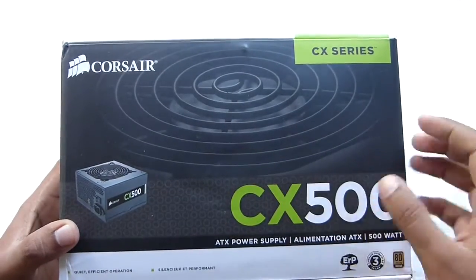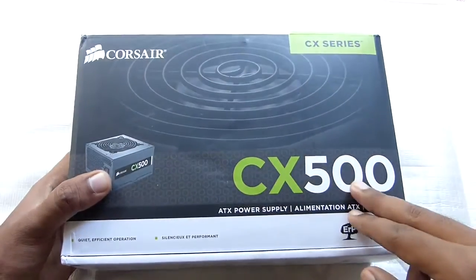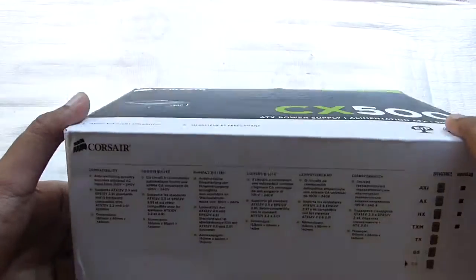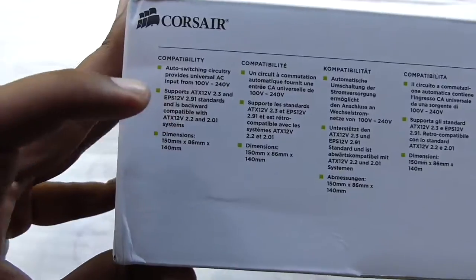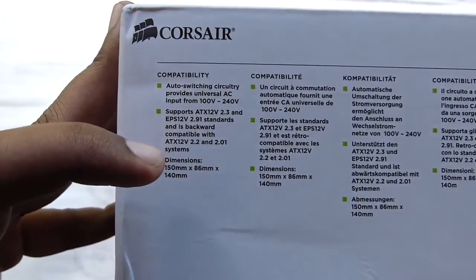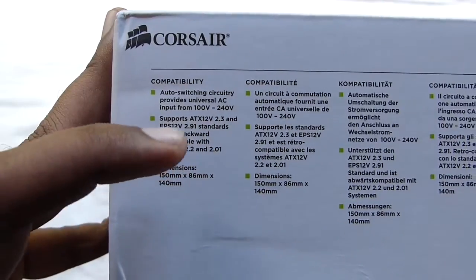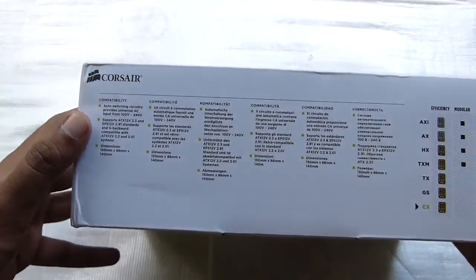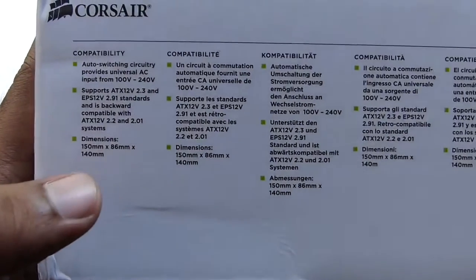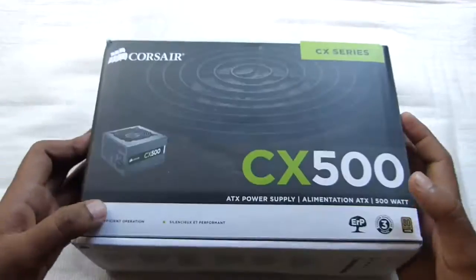On the front you have the picture of the PSU itself and the Corsair badging and the model number badging. On this side we have the compatibility specifications — it provides universal AC input from 100 to 240 volts. And also you have the dimensions and the support for different rails.